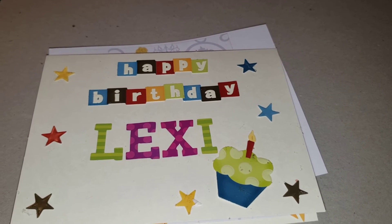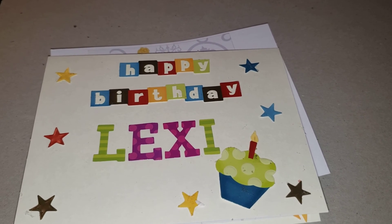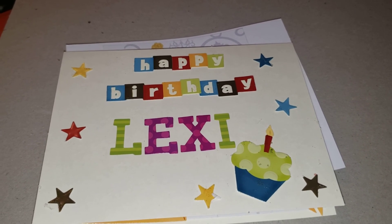Lexus, happy birthday. I hope you enjoyed this. Until the next video, I love you, and there's nothing you can do about it.